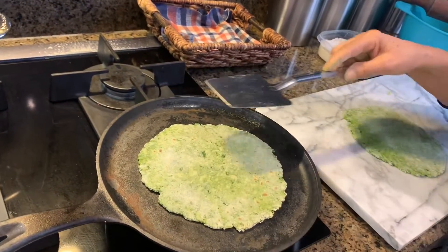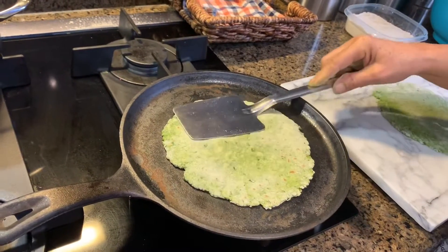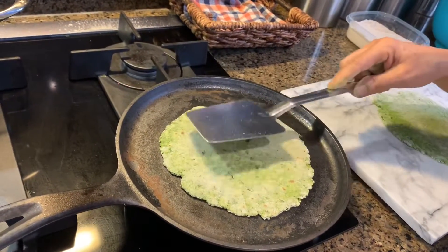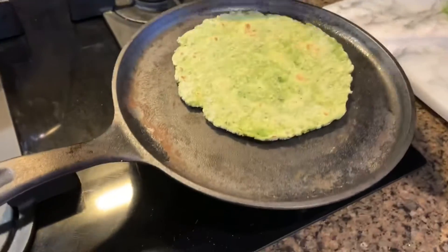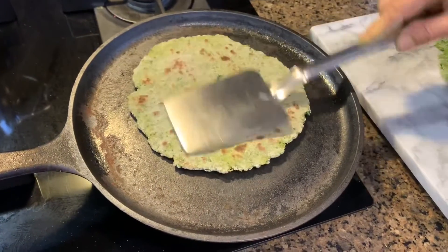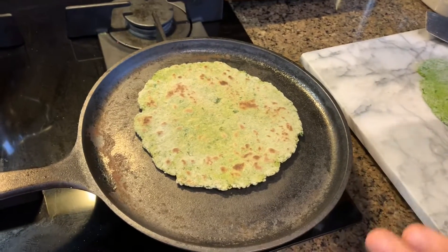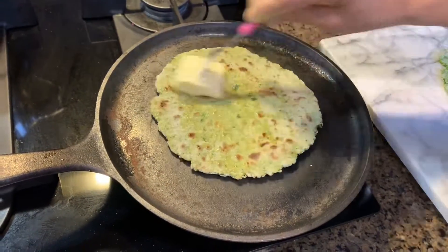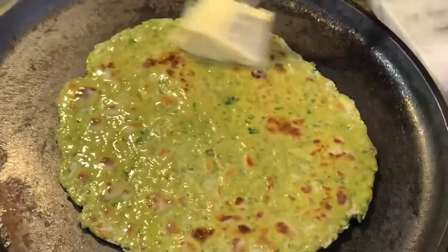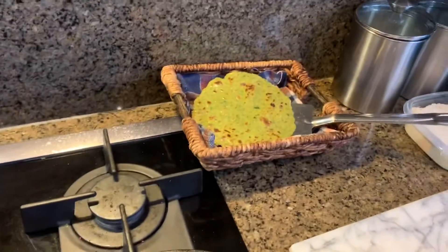My stove isn't hot enough yet, that's why it's taking a little longer, but usually it's pretty quick. When you see it's cooked, you will know — you can tell when it's done. Now you see it's all cooked. I'll put a little bit of butter on one side, but you don't have to if you don't want to. Just rub a little butter on top — there you go. I'll take it off and start another roti.